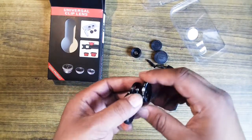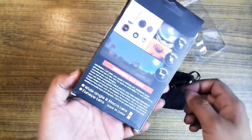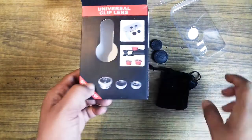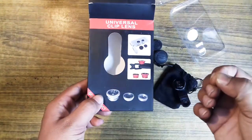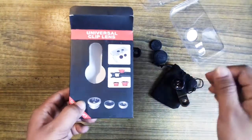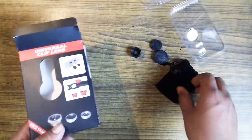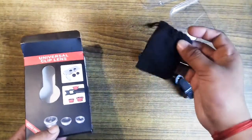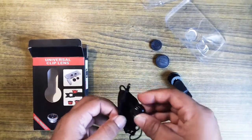Here is the box — we have 3 tools, but there are 2 tools.